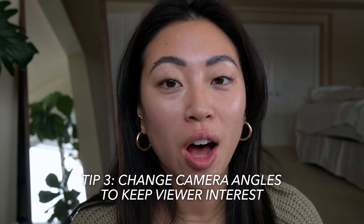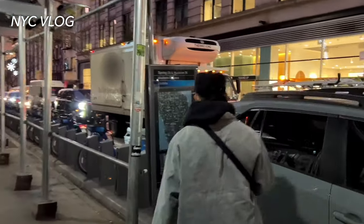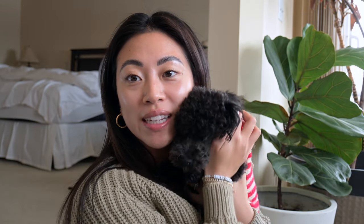Hopefully that wasn't too confusing — that was just a quick crash course on the settings I use for my camera. You can actually use those settings for whatever camera you're using as well; they're just general guidelines. Tip number three is to keep moving the camera to keep the viewer's attention. For sit-down videos it's a little harder because the camera is in one place, but if you're out vlogging it's nice to move the camera to different angles. For example, we now have the camera in a slightly different location — it just gives the viewer something new to look at.